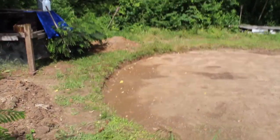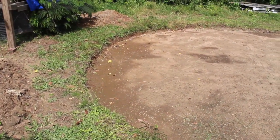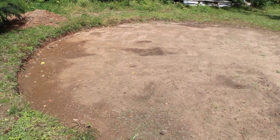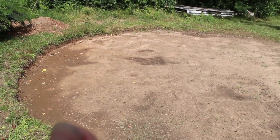As you can see by where the water has sat, that area is actually lower now. So I need to come in through here and level just a little more right here.